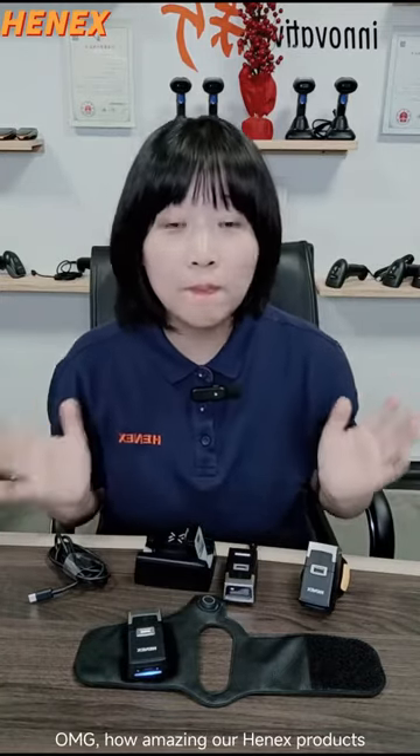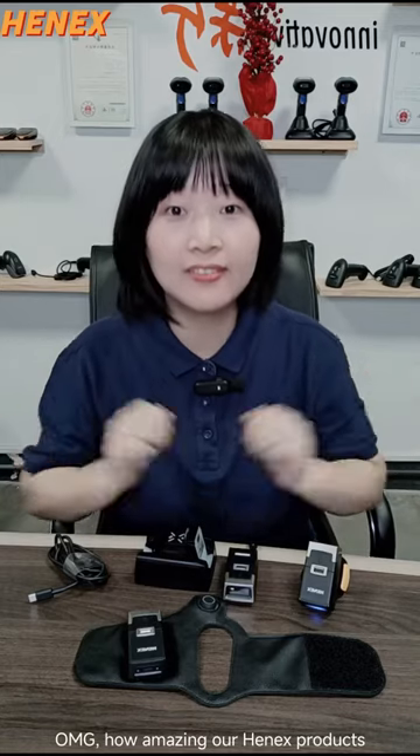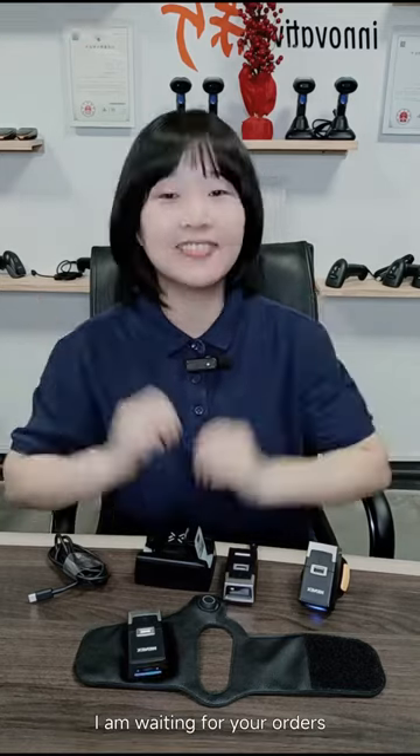Perfect. Oh my goodness, how amazing our product. Waiting for your orders.